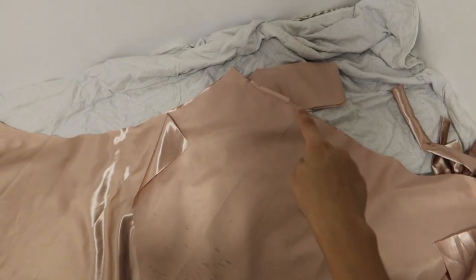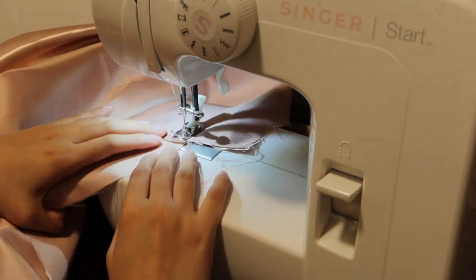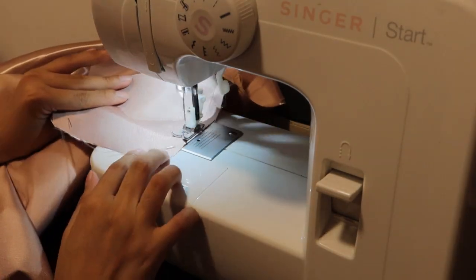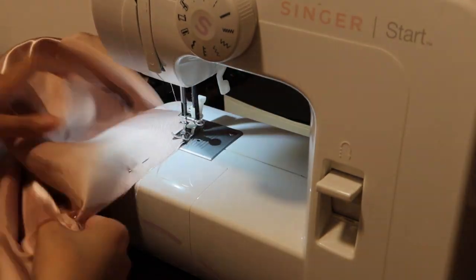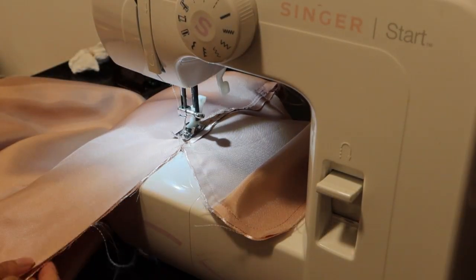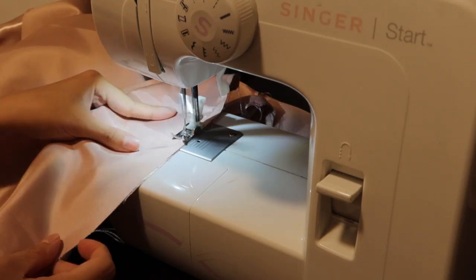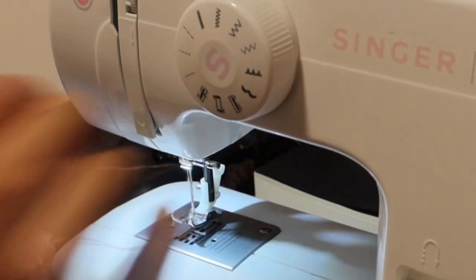After sewing all the pockets, I placed the front and back pieces shiny sides together and sewed along this part. After sewing it with a straight stitch, I went again and did a zigzag stitch.